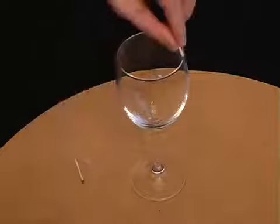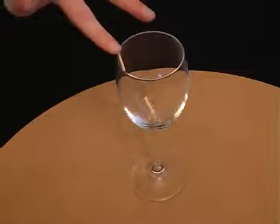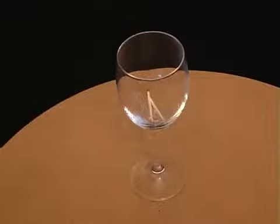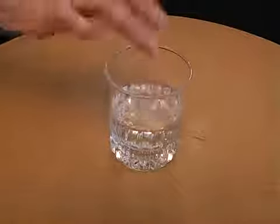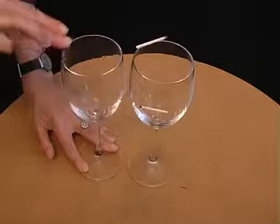Balance two matchsticks on a wine glass and challenge your friends to make them fall into the glass, but without touching or blowing on any of the objects. To win the bet, wet your fingers and rub the rim of another wine glass. The note will make the matches fall off.